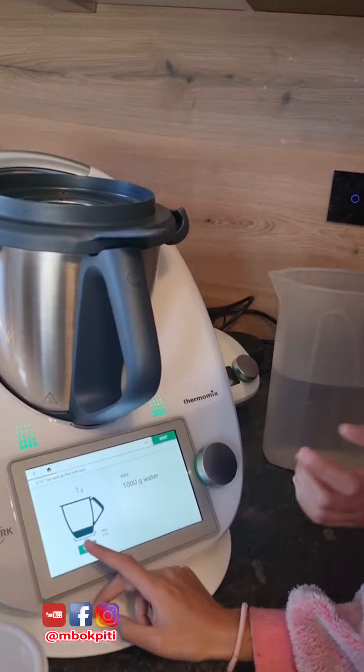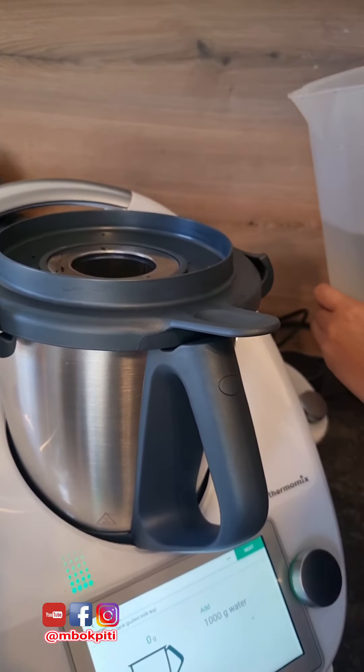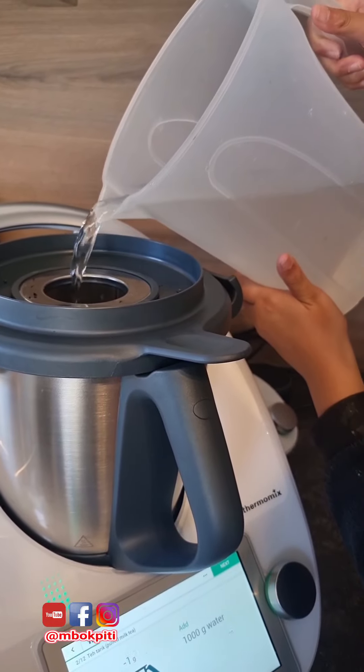Now we're gonna put 1,000 gram of water. 1,000 — be careful.